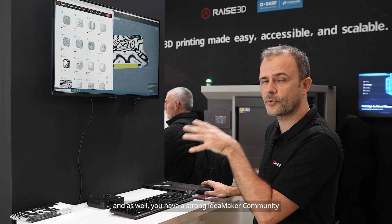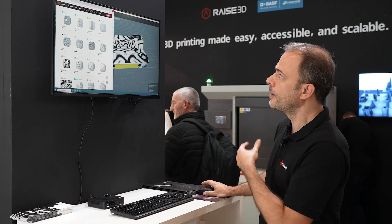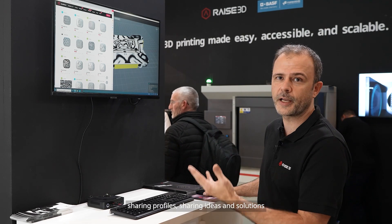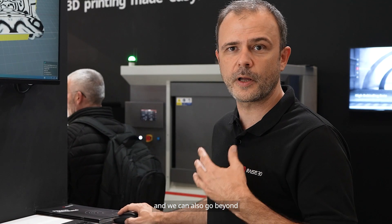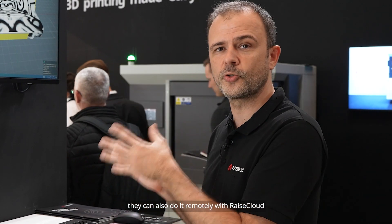You also have a strong ID Maker community sharing profiles, sharing ideas and solutions. That's the slicing part. And we can also go beyond — when a service bureau has many printers to manage, they can also do it remotely with Raise Cloud.